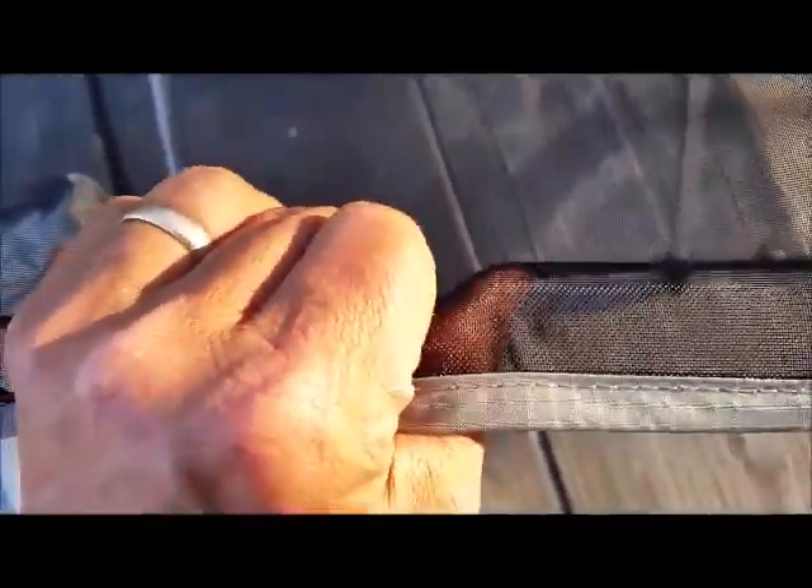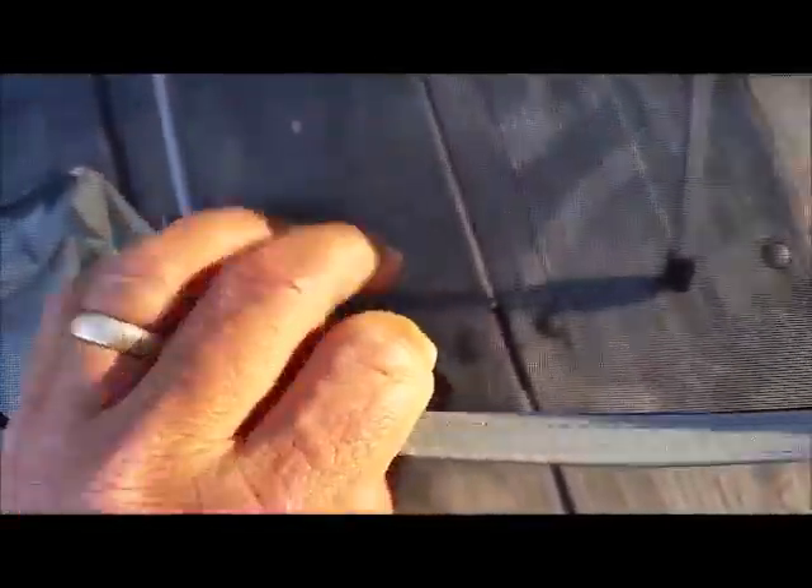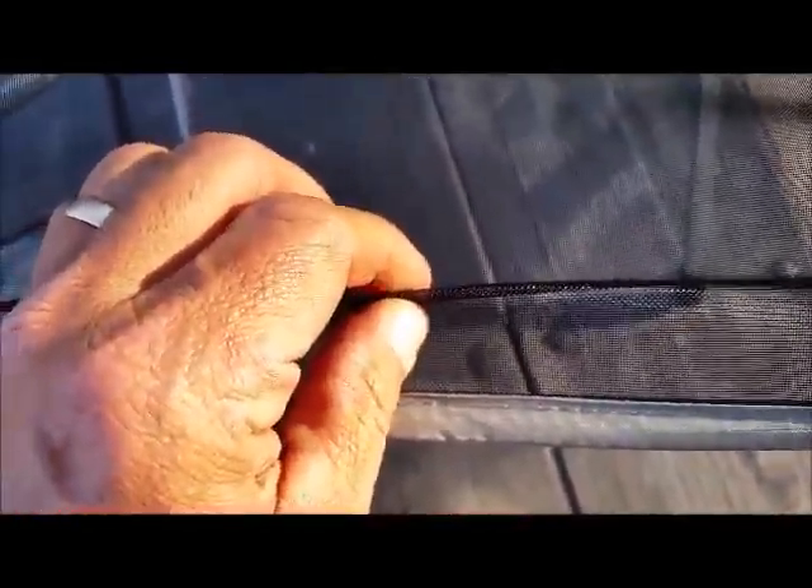This part of the seat — it's like a heavy nylon screen, but it feels real durable. It's not thin or flimsy feeling at all; it feels like it can hold a lot of weight.